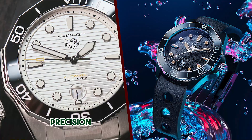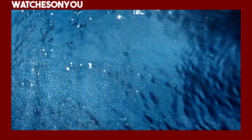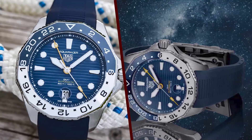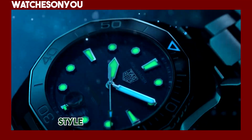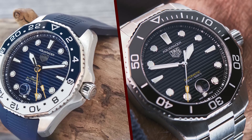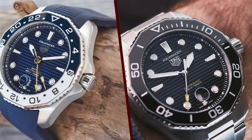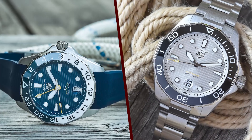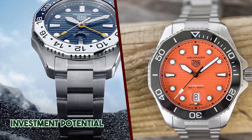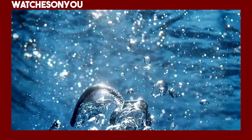Limited editions: TAG Heuer occasionally releases limited edition Aquaracer models featuring unique designs and color schemes, which often attract collectors and enthusiasts. As mentioned earlier, the Aquaracer Professional 300 traditionally uses the Caliber 5 automatic movement. However, TAG Heuer has introduced some models with in-house movements like the Caliber 2, which typically offer enhanced features and precision. It's essential to check the specific model you're interested in to see which movement it uses.